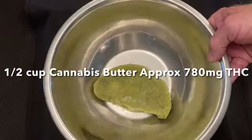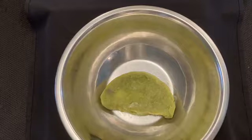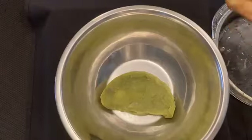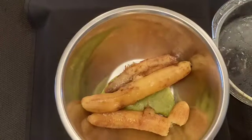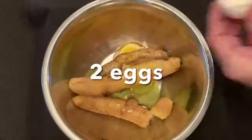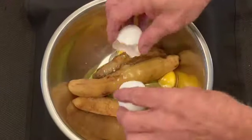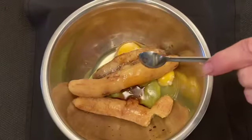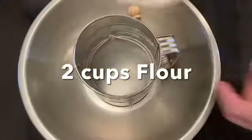I have a half a cup of cannabis butter that came in at approximately 780 milligrams of THC. Three very ripe bananas that I've had in the freezer. I peeled the bananas, cleaned them, and put them in the bowl with the butter. And now I'm going to add two large eggs. After the eggs, I'm going to add two teaspoons of vanilla extract. I'm going to put that on the side.